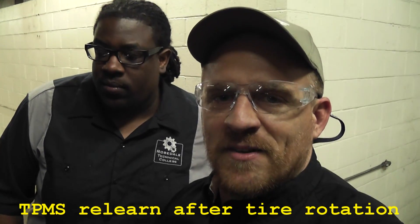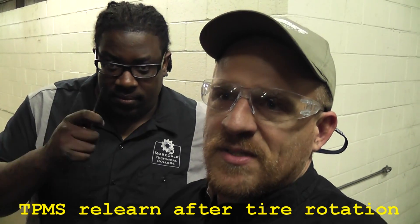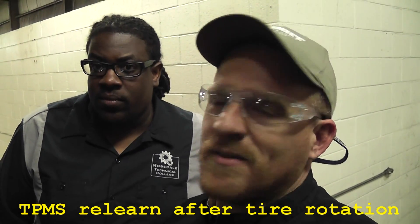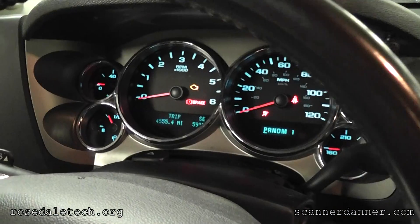We're doing something on a 2009 Chevy Silverado - we just rotated the tires and I'm going to show Philippe how to reset our tire locations. This system is unique and it really is as simple as a pocket screwdriver and a little bit of knowledge.